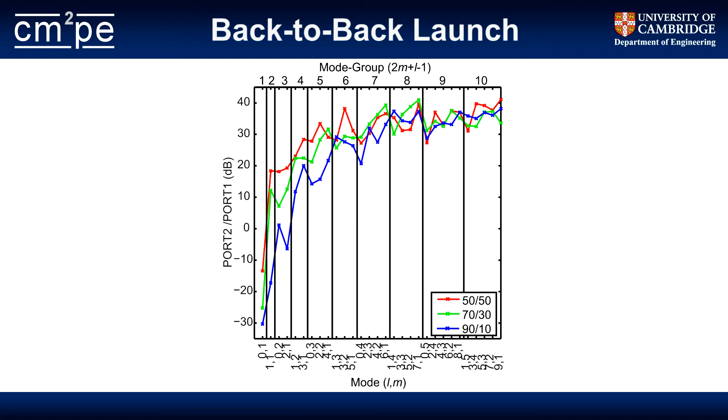Subtracting the coupling between the two ports gives the modal isolation for a two-channel system. All the higher order modes perform fairly similarly and quite well, because the single-mode fiber is very effective at stripping off higher order modes. The constraint on performance is really the fundamental mode — how well you can pass it through the coupler without coupling it to the secondary port. For the 50-50 coupler, it's about 12 dB of isolation; for the 70-30, it's about 27 dB; and for the 90-10, it's about 31 dB.